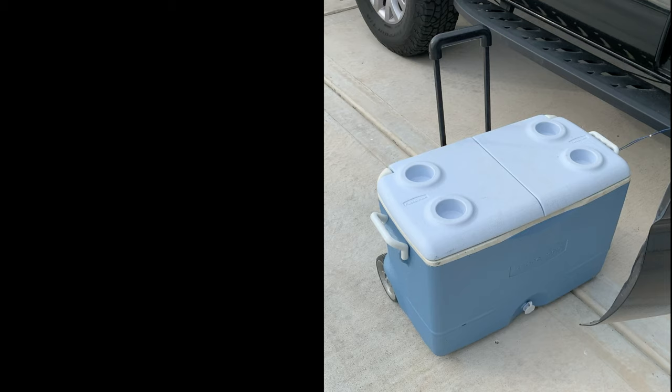What is up YouTube, welcome to another episode of the Jack of All Trades. This is going to be a cool project — I really enjoyed this one. It is an aerator cooler livewell — however you want to say it, however you want to label this. Basically what ended up happening is one of my friends did not have a livewell in their boat.